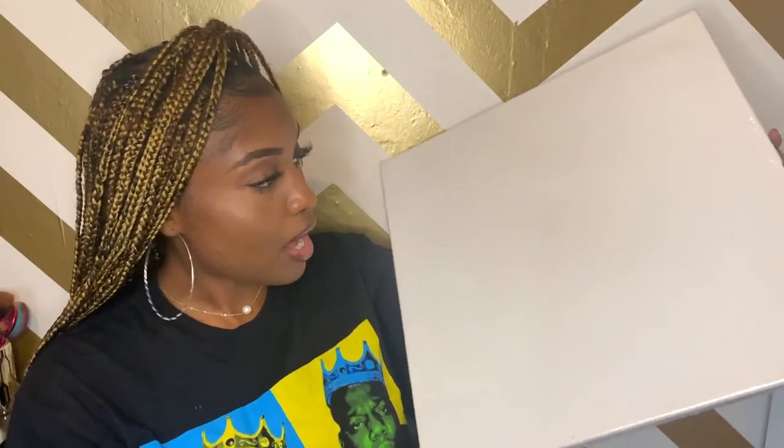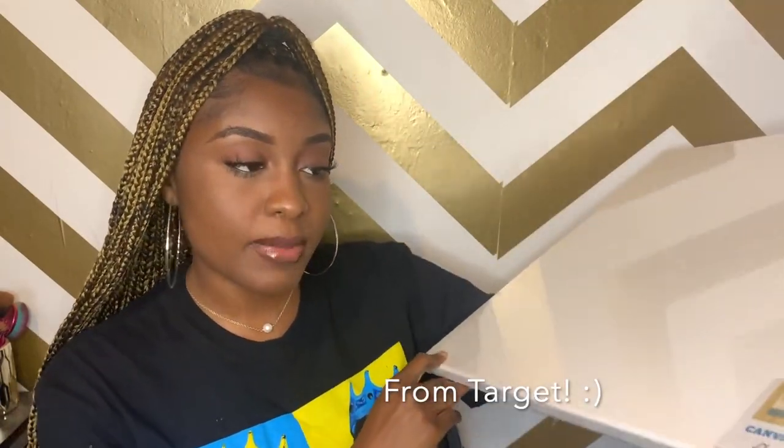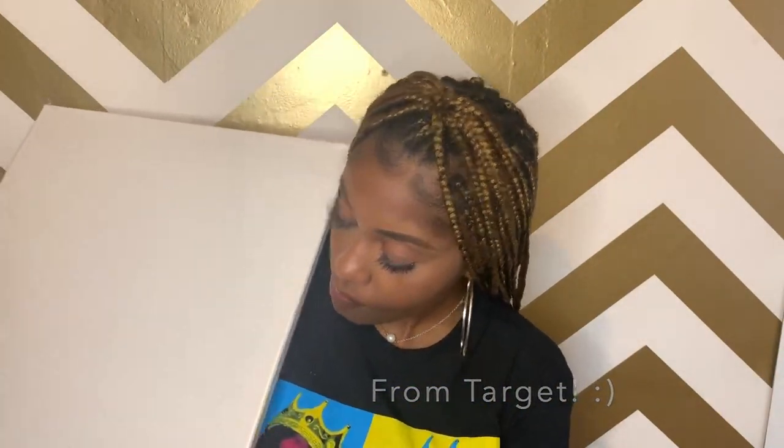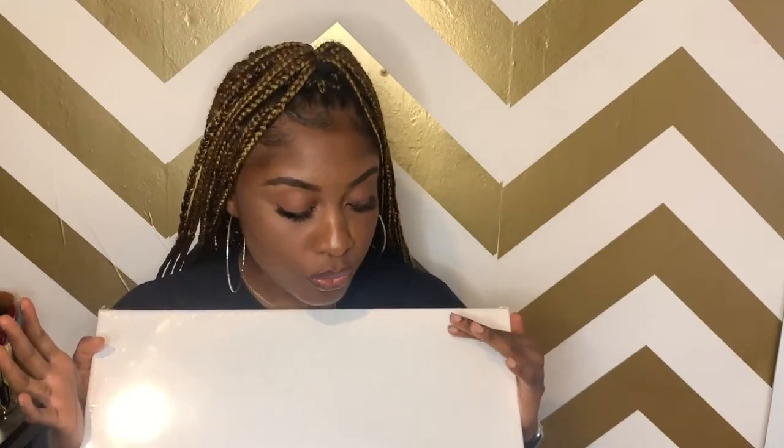These are the canvases I bought — three 18 by 18 inch canvases. I might end up using just two because I don't want three to be too cramped above my bed. They're pretty big in person even if they don't look it on camera. I'll insert a clip of how it looks above my bed so you can see what I'm working with. Hopefully it comes out okay — if it doesn't, you're probably not going to see this video!